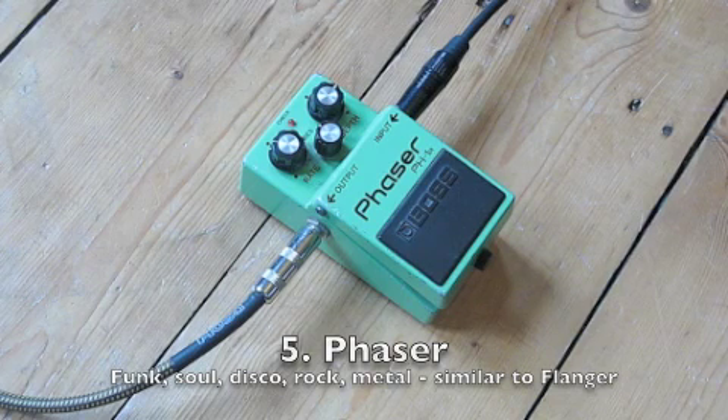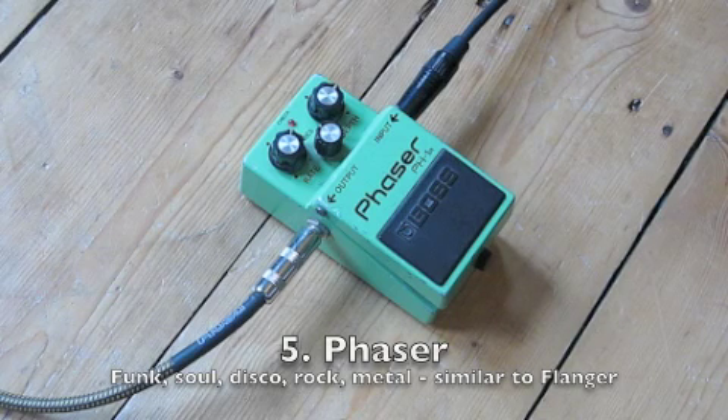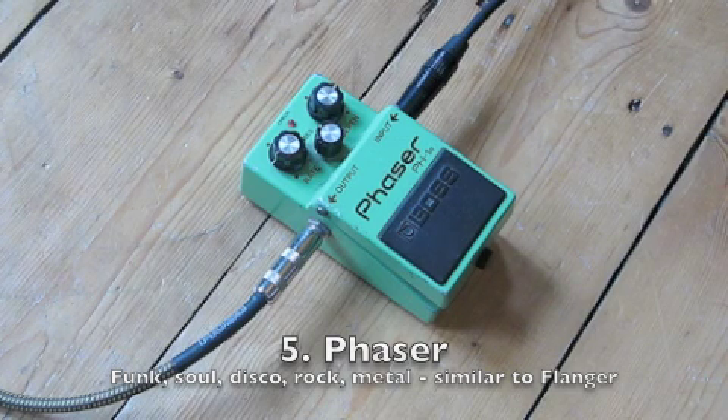Next up is a phaser. I've got this set up on a slow sweep — just listen to the sound as it changes on a single chord. You can also change the speed at which the sound changes; on a slower speed it's more dramatic.